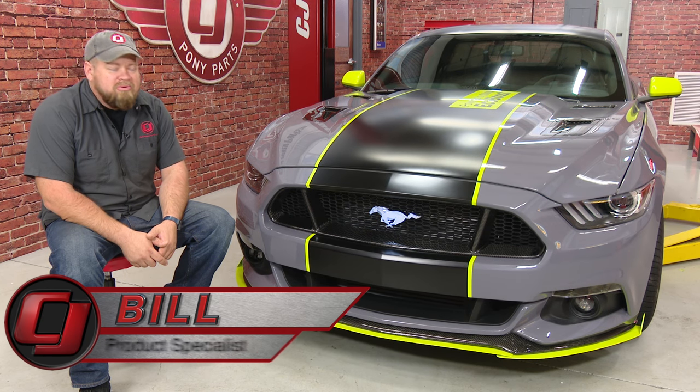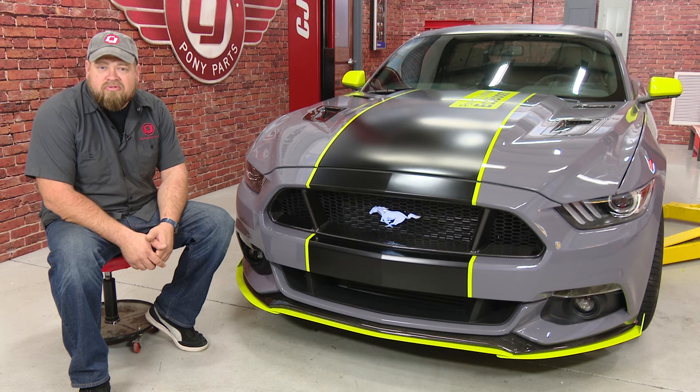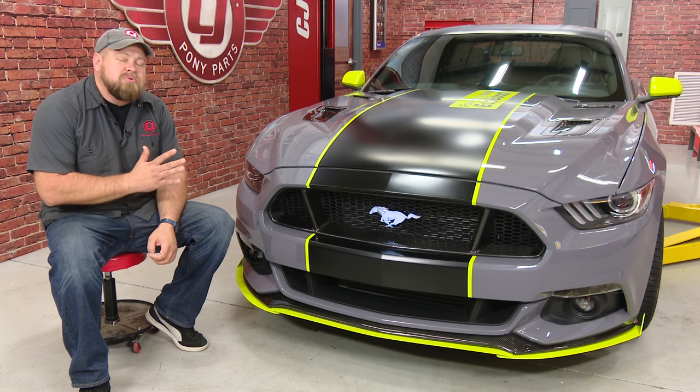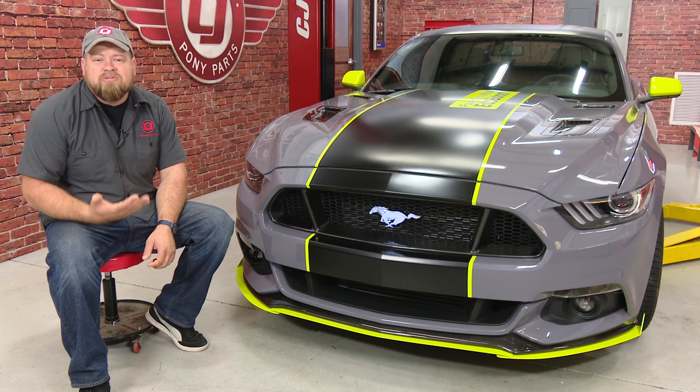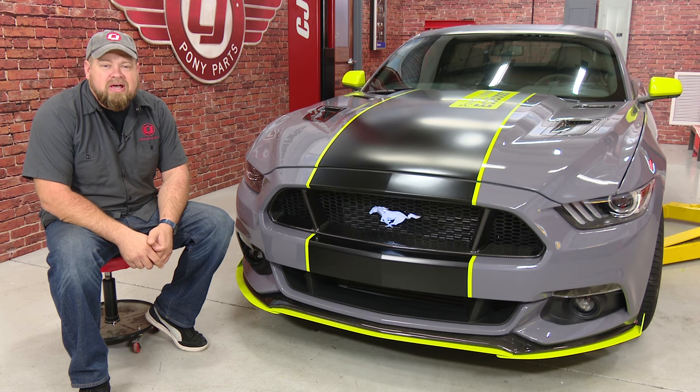Hi, I'm Bill from CJ Pony Parts. We're very proud of this custom 2017 EcoBoost Mustang we built for this year's SEMA show for the Ford Performance Display. Because it was a SEMA build, we couldn't show you the car as we were building it, but we made sure we recorded everything so we could show you after we debuted the car itself.